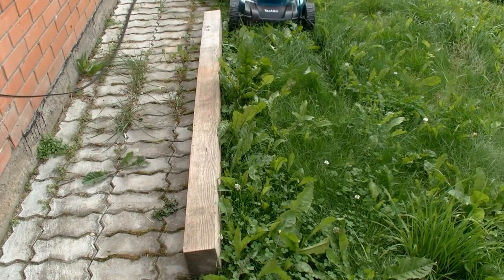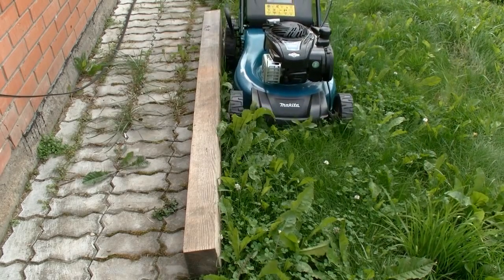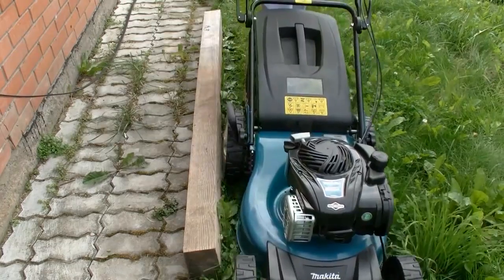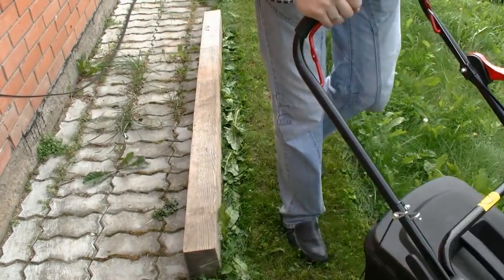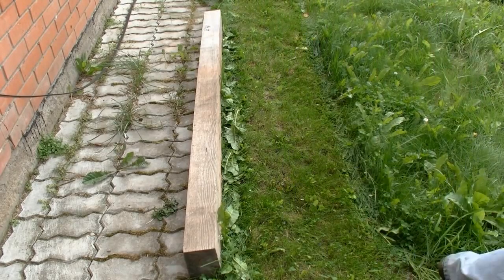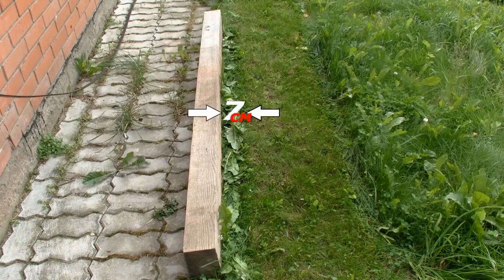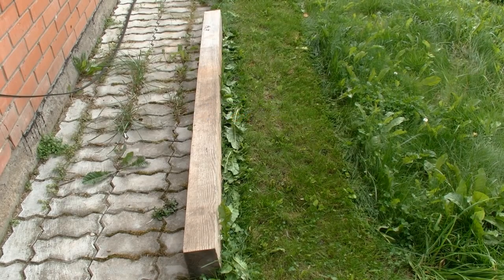Now let's test how close to walls this mower can cut the grass. This ability is rather important when mowing near fences or walls. Imagine the wooden beam is a wall, and now we see how close the mower can cut to it. Well, it left about 7 cm of grass uncut. So the result is not perfect, but not the worst either. In that case you will need to use a hand trimmer to avoid leaving loose ends.